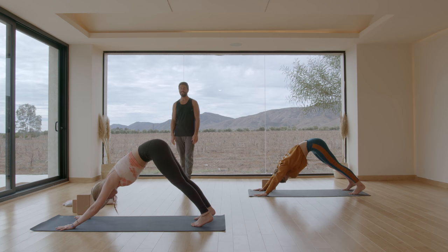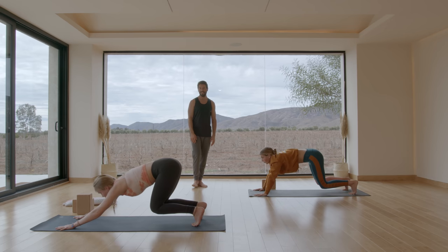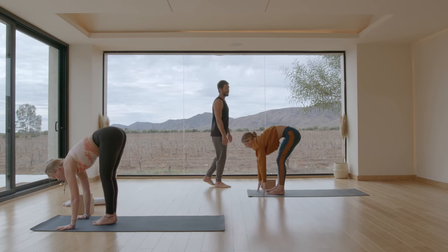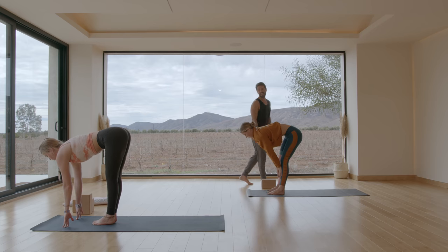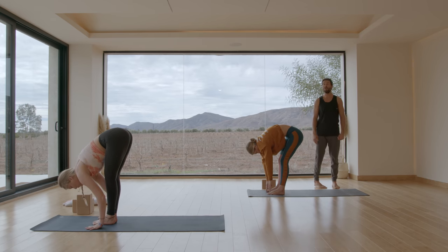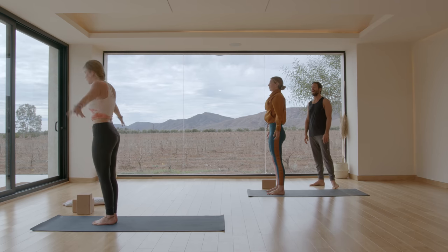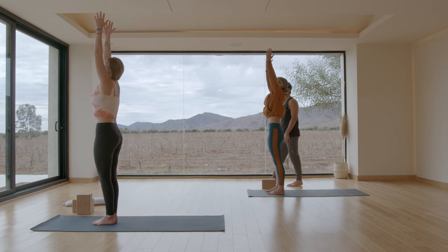From up dog, stretch back to down dog. Hold for an extra breath in down dog. Then bend your knees and look forward — step or float up lightly to the front. Inhale, find a flat back. Exhale, fold. Inhale, come all the way up, raise your arms. Exhale, Samasthiti, hands to your heart.